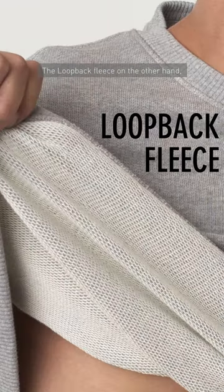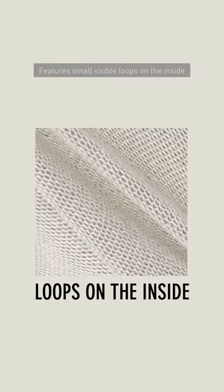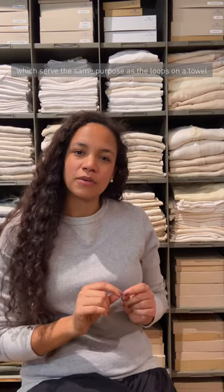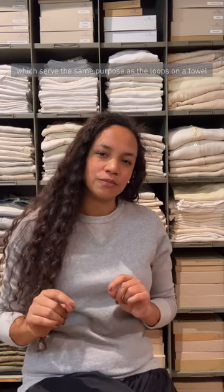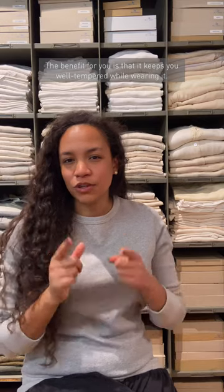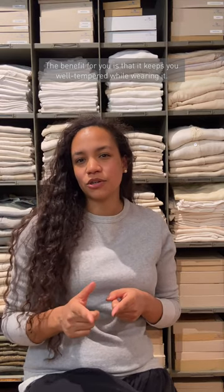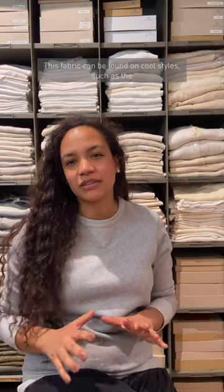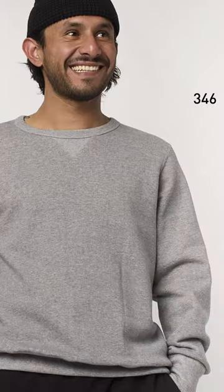The loopback fleece, on the other hand, features small visible loops on the inside which serve the same purpose as the loops on a towel — to absorb moisture and sweat. The benefit for you is that it keeps you well-tempered while wearing it. This fabric can be found on cool styles such as the 346 and the 349 sweatshirts.